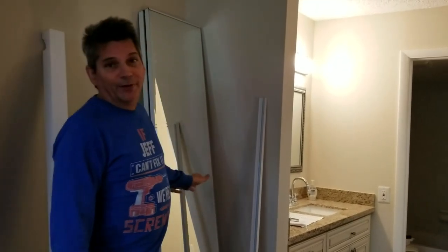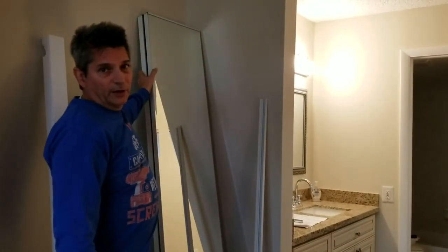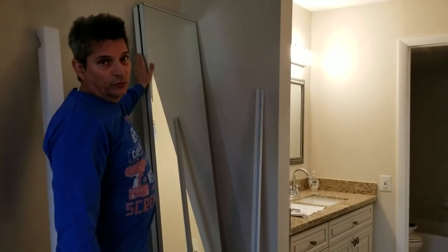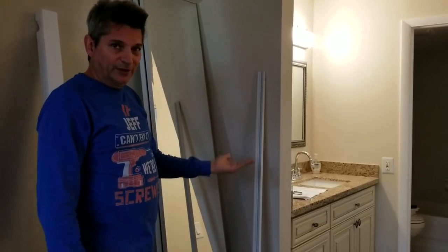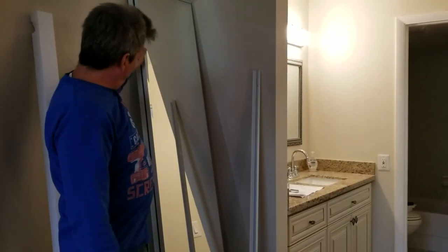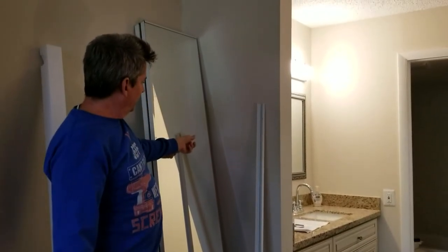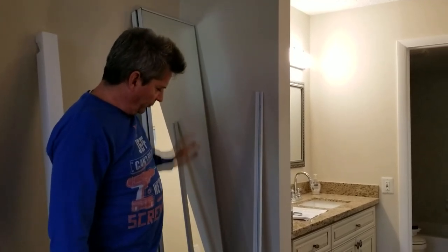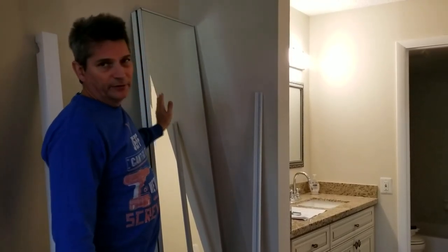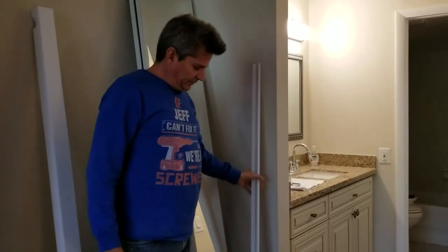Here are our mirrored bifold doors. It's important to remember that when you're handling these doors, I always prefer to keep them standing straight upright, because mirrors are flexible and you never want to lay them down flat. They do have a little bit of a metal support around the edge, but it's the center part I'm worried about. So unless you have two-by-fours to keep them flat, don't lay them down — always stand them up.